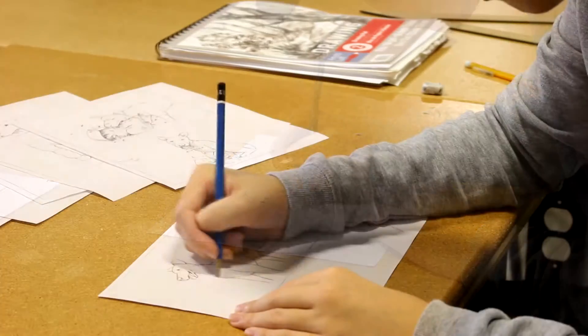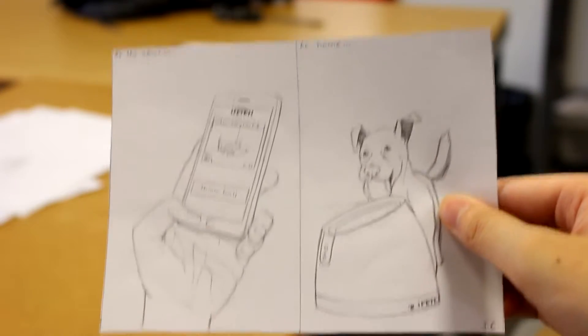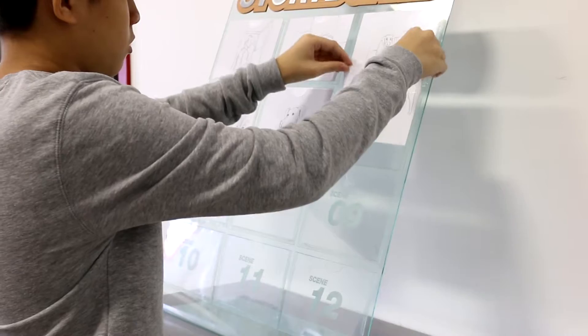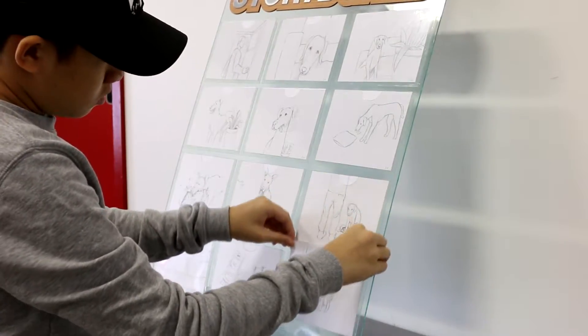Justin Chan, our co-op student from John Frazier Secondary School, completed the wonderful illustrations. We've asked Justin to design a commercial storyboard where the user can interchange each scene card to affect the outcome of the story.